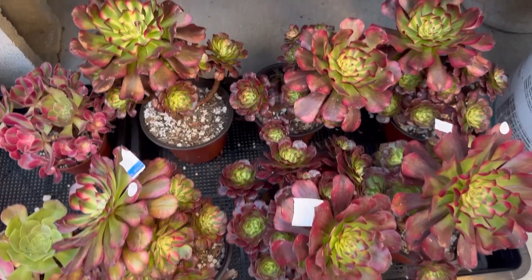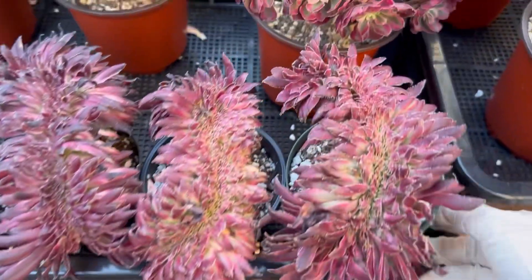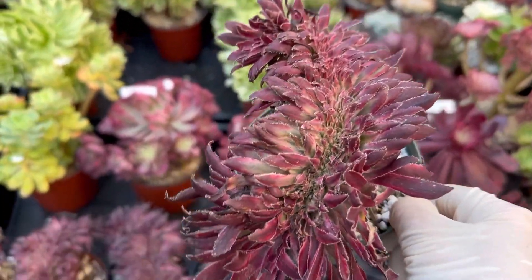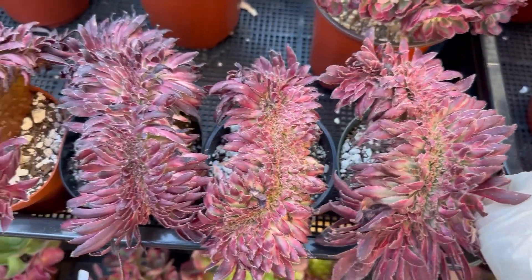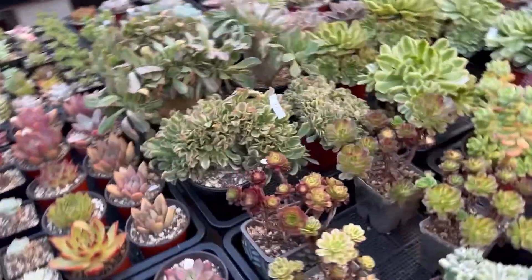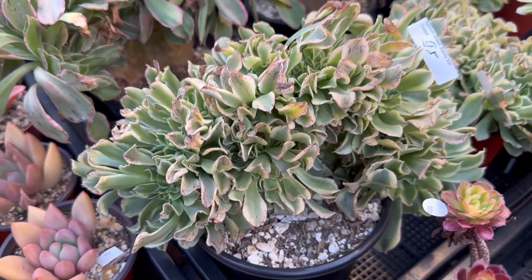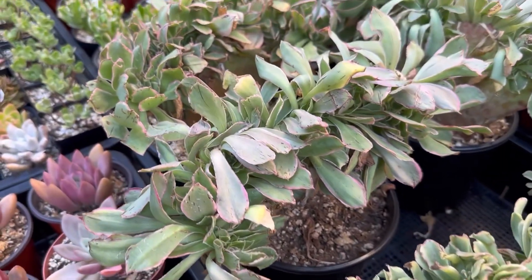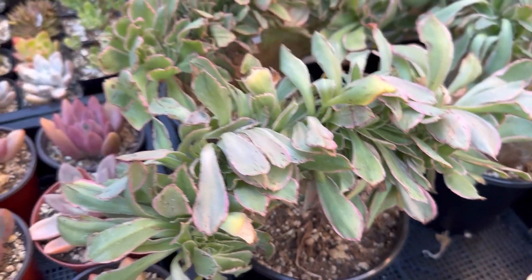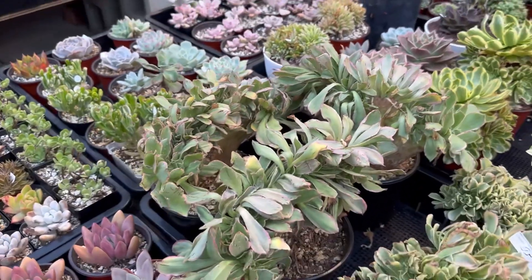Mechi 75 — Mechi, Mechi. This one Fire Trucker — this one is very rare, this one 85. Green Sunny — this one 95. This one Green Rose — Green Rose 110. We have three of them. The stem is really thick, really thick.